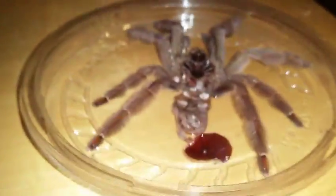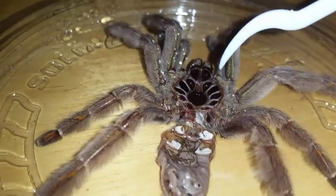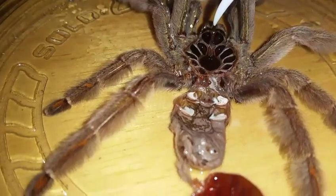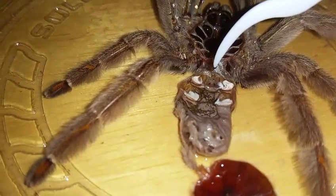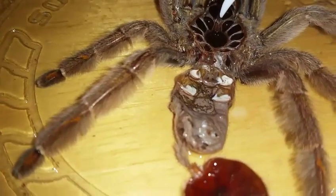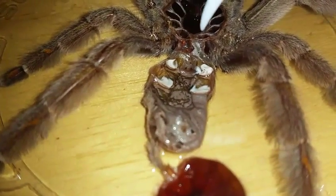I figured I'd do a little update on it. I got the molt out and I'm going to show you, for those who don't know, how to sex a molt. So here you have the molt — see these white dots? That's the book lungs. Right in between the book lungs there's a little slit. That slit or flap means it's a female.